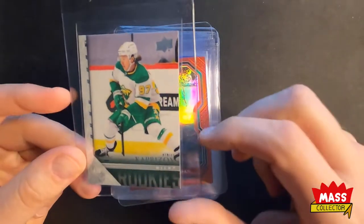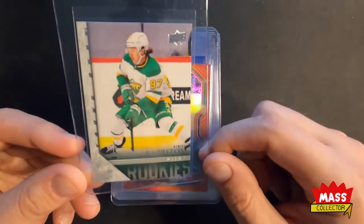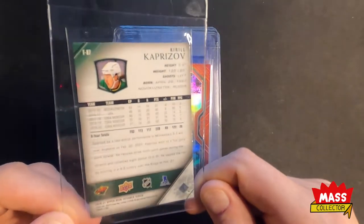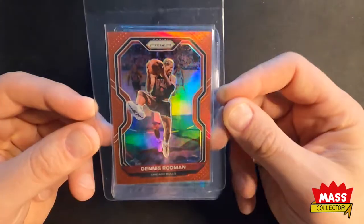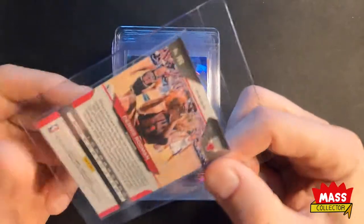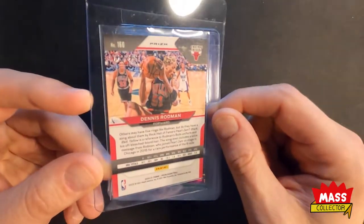I bought some boxes of Extended Series Hockey and I pulled a Capri's, which is cool — he was the Rookie of the Year this year. Dennis Rodman red — really nice looking card. Got a little bit of a ding there in the corner, but it's out of 299.